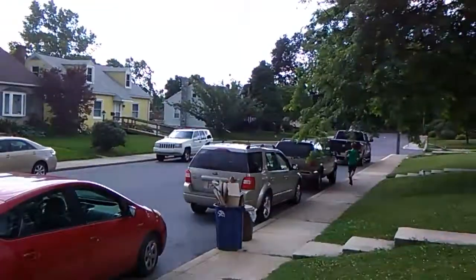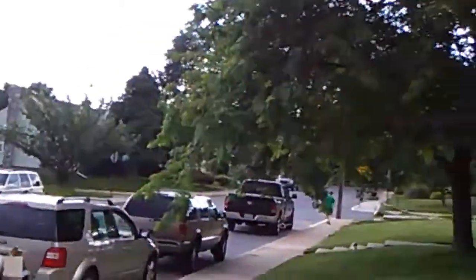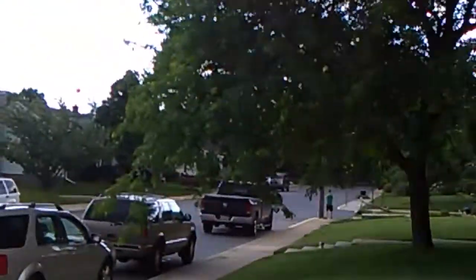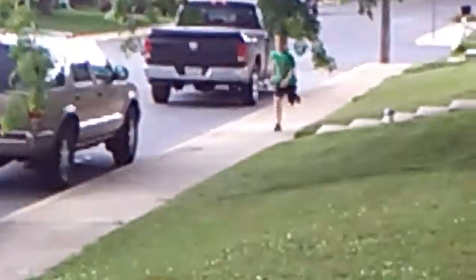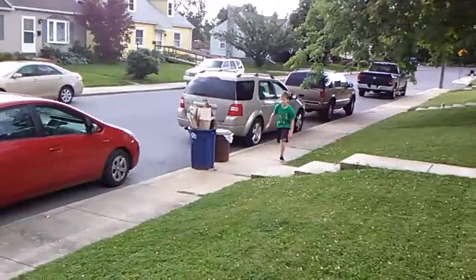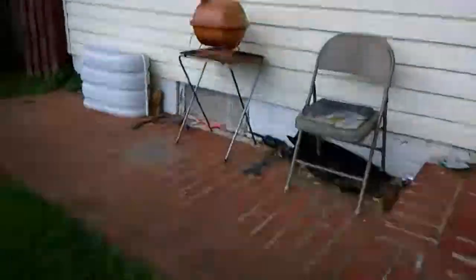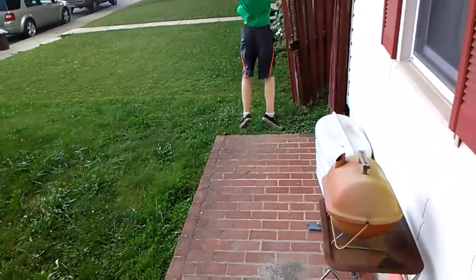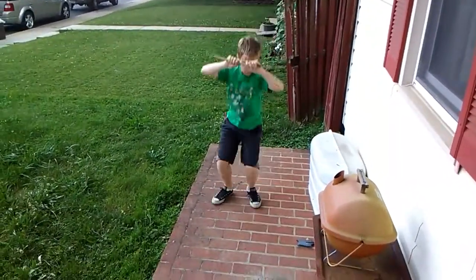I'm just going to stand here because I probably couldn't keep up with him. We don't need much water because we're not sweating too much. We are zooming a little closer — he's coming pretty quick. Okay, now we don't need to zoom anymore. Now we're skipping — we'll get a point of view from here. This is exhausting.